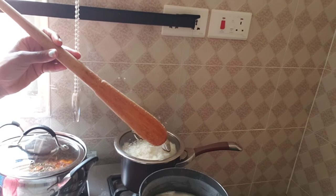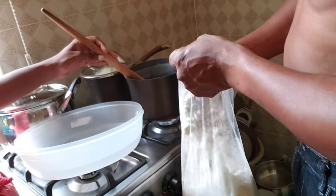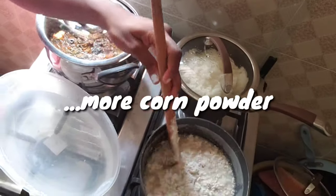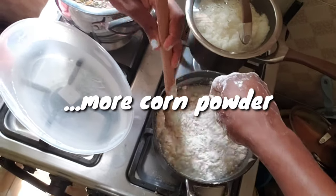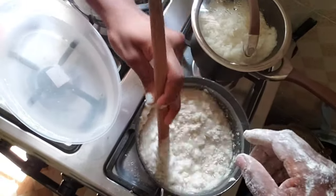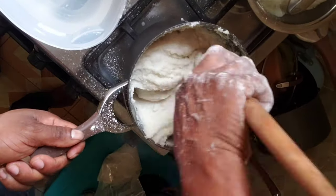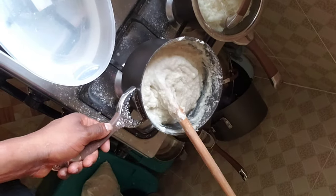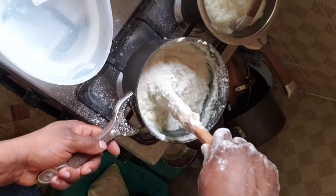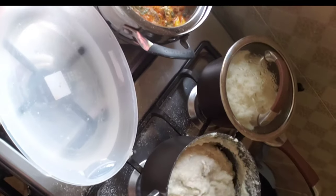We have our powder ready. If you don't stir it properly, you're going to end up with knots in it and it's not going to taste right. You're looking for a certain consistency — it shouldn't be too watery, but it also shouldn't be too thick.